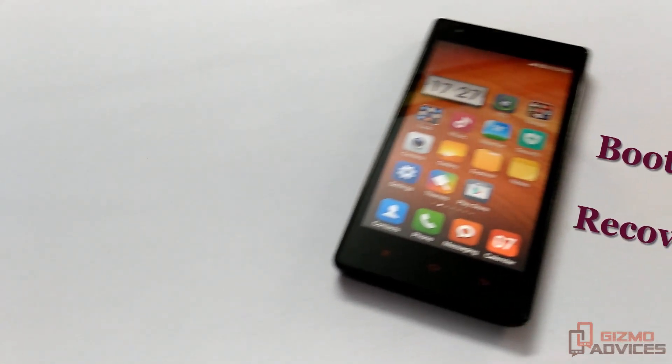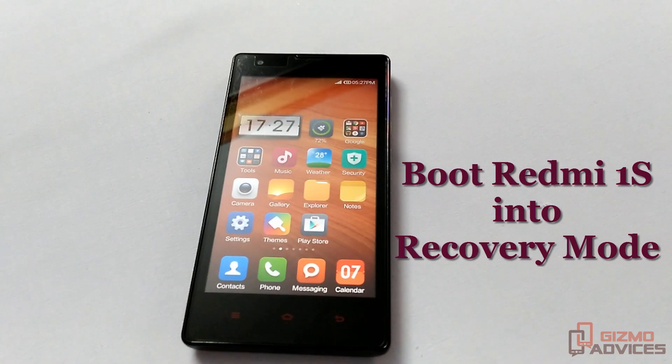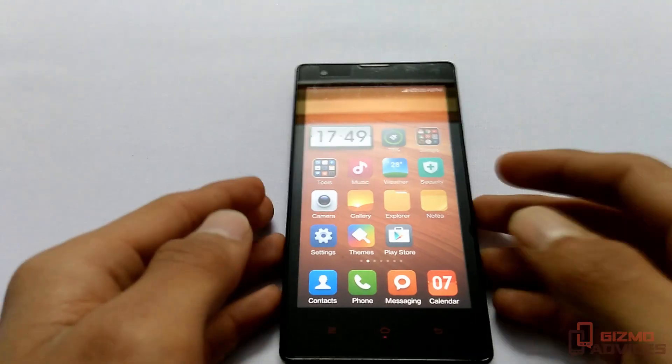Hello friends, welcome to Gizmo Advices. In this video I am going to show you how to boot the Redmi 1s into the recovery mode. To boot this device into the recovery mode, first of all...